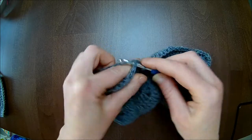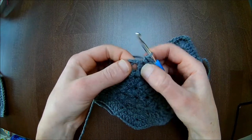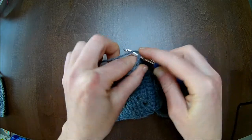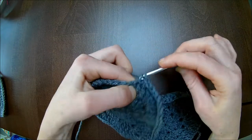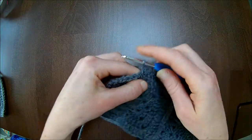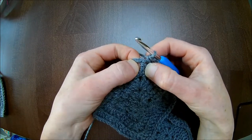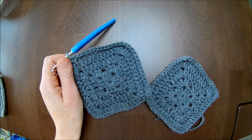Then eleven, twelve, thirteen, and fourteen — I'm at the top again, at the chain one space from the granny. There I'll make one single crochet. Here's your double crochet, and perhaps you need to move it up a bit. Here is your next chain. Now fourteen down the tail — one, two, three, four, five, six, seven, eight, nine, ten, eleven, twelve, thirteen, and fourteen. Don't forget to put your single crochet in here.